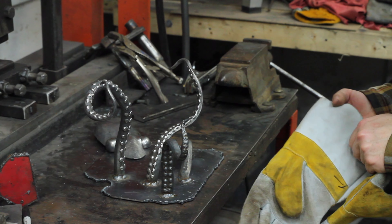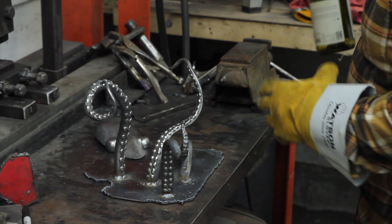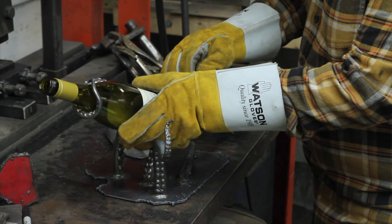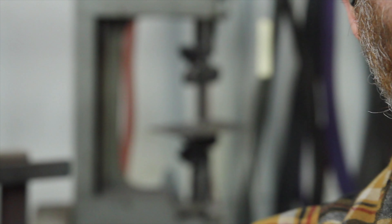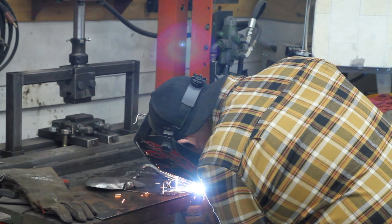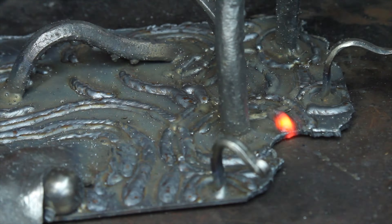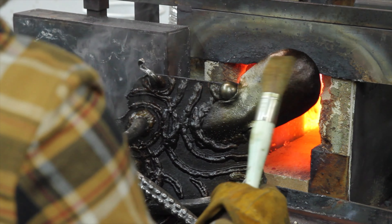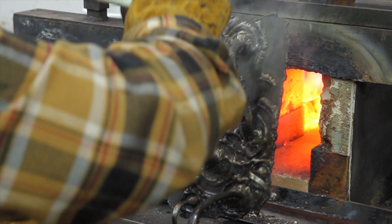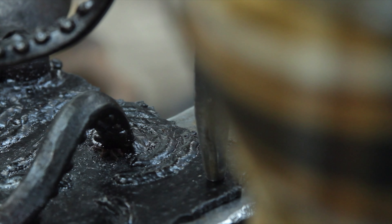And we've got the third tentacle tacked. Here I'm adding some boiled linseed oil and heating it up to create a nice dark protective layer and finish it off, adding my maker's mark.